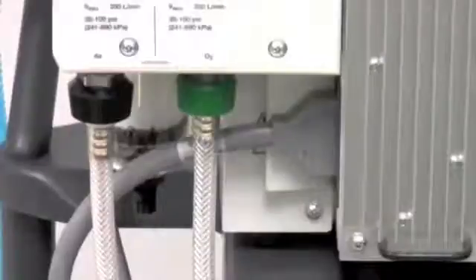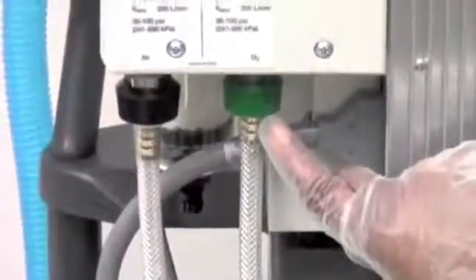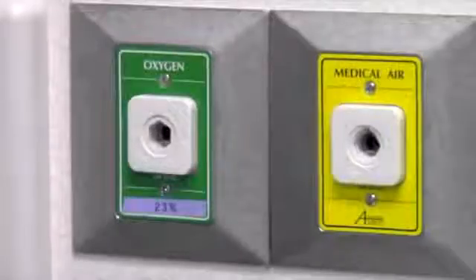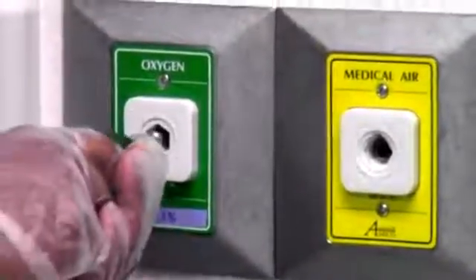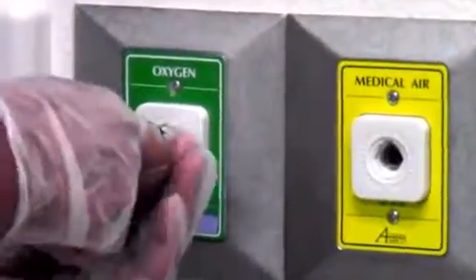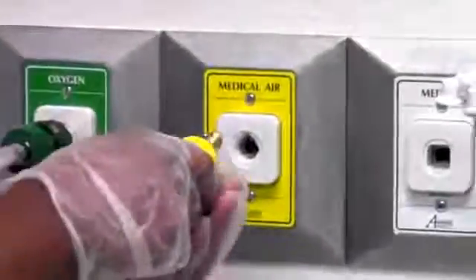You will now connect air and oxygen supplies to the ventilator. Connect the oxygen hose from the oxygen inlet connector to cylinder or wall supply. Connect only air to the air inlet and only oxygen to the oxygen inlet. Now connect the air hose from the inlet connector at the rear of the ventilator to the cylinder or wall supply — medical air.